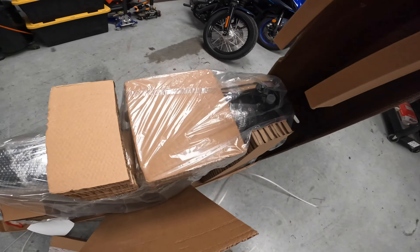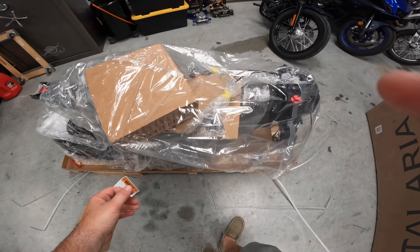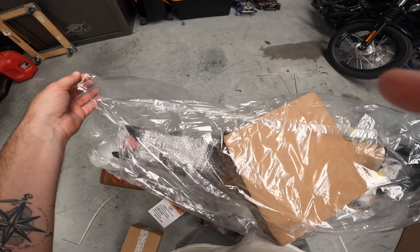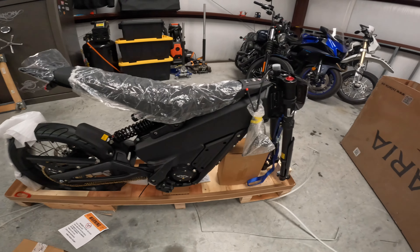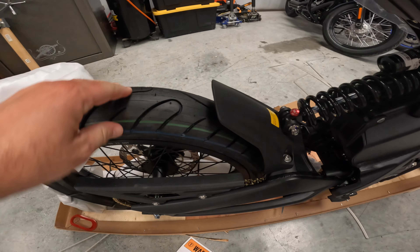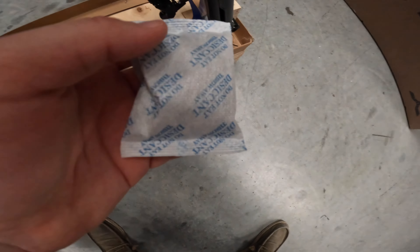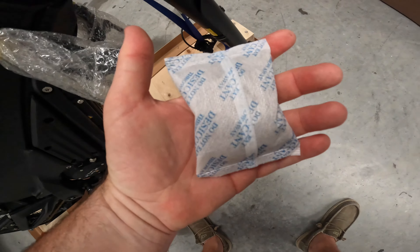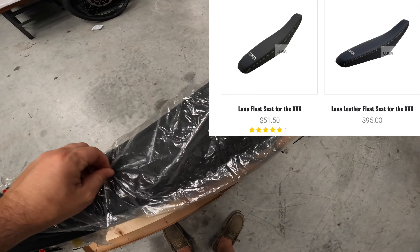Here we go, first look at her — sort of, kind of. We're going to see how much is actually involved in the assembly. I've seen some videos, didn't look too bad, but that's never true. And there she is — doesn't that look sweet? I know it's going to look better once everything gets on it. The rear tire is already on there. We've got Miss Urban Moto helping — no free rides in this one guys. We got the handlebars out.